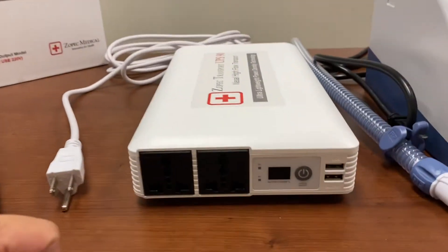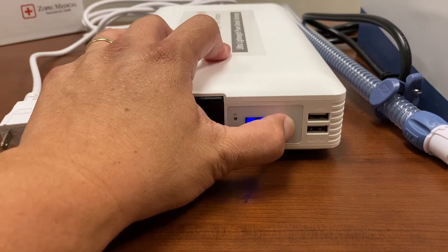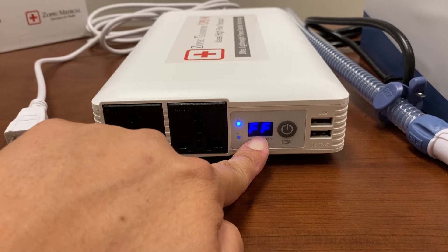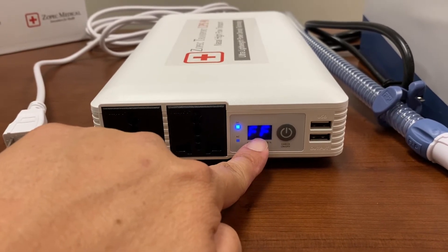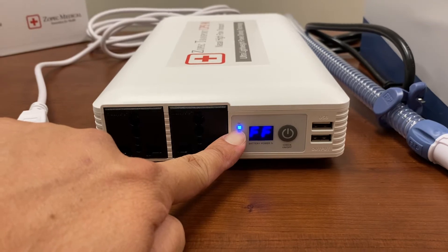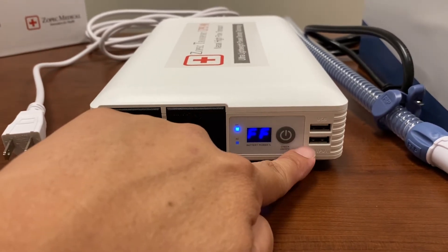To turn on the UPS battery, you just press and hold the power button, and you will see that the battery capacity indicator turns on. FF means full — 100% charged. You also see the blue indicator light; that is the DC indicator, which means the USB ports are on.